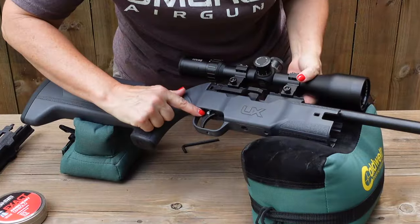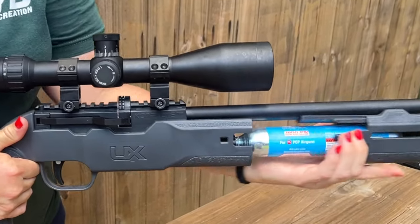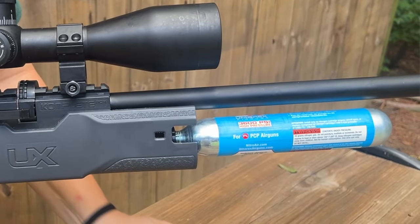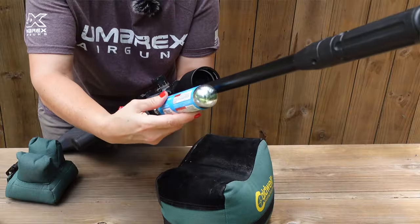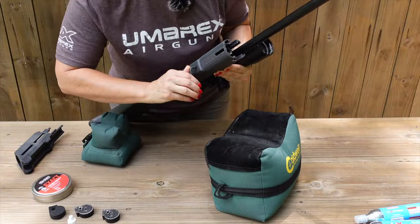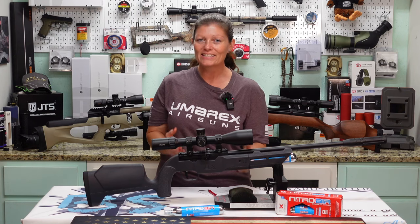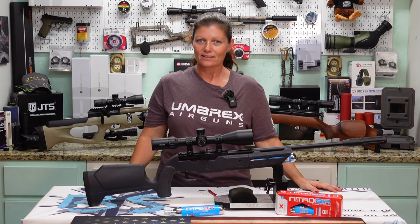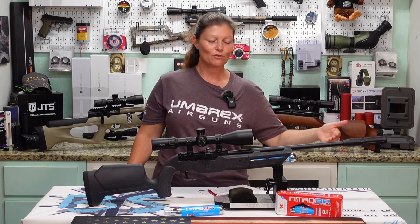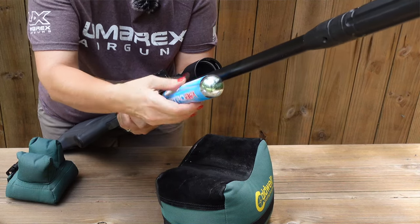First things first: always make sure it is on safe — the button should be protruding out the right side of the trigger, not the left. Remove the nitro air cartridge cover by pressing the two buttons and pulling toward the end of the barrel. Take your 3600 PSI nitro air cartridge — but first, rewind: make sure your degassing screw is tight, even if you just bought the gun. If it is not tight, you will waste your nitro air, and that will surely suck. Tighten your degassing screw before you insert the cartridge.